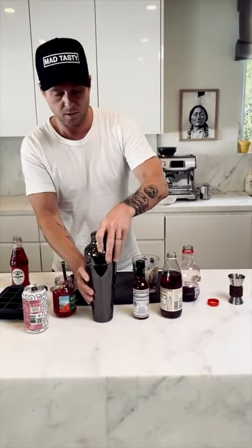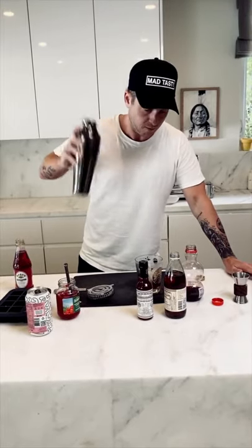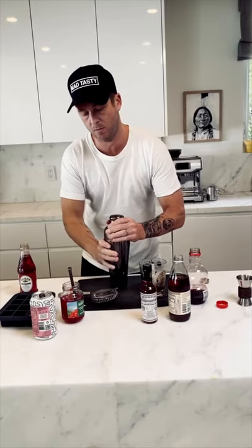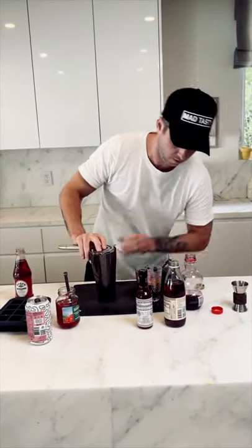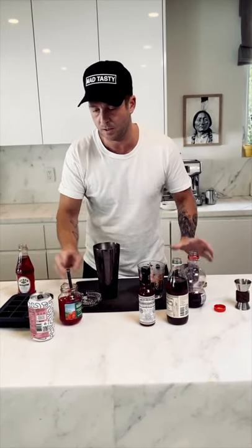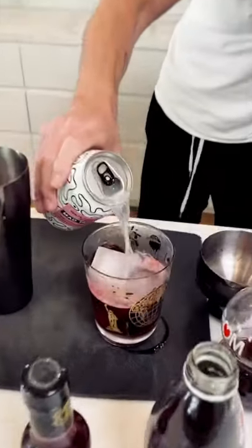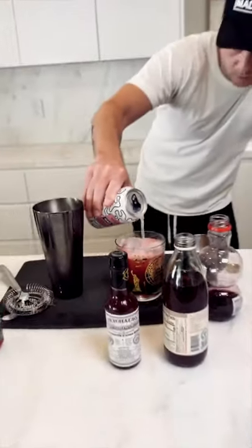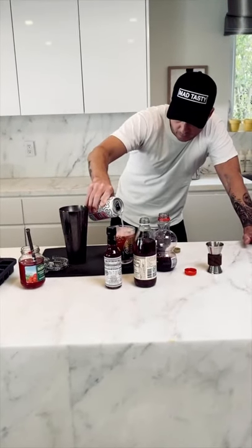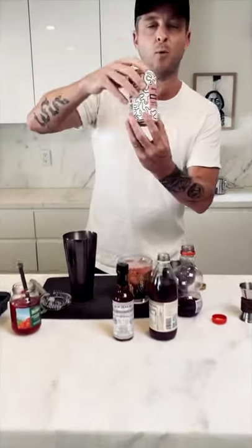We're gonna shake this like crazy. Ice cold. We're gonna strain this right over the ice. Then finally we're going to add the main ingredient — we're gonna finish the rest of this off with about six ounces of watermelon kiwi Mad Tasty. Pretty much right to the top, should be about six ounces. This is a 12-ounce can so I poured about half of it in there, so it should be perfect.